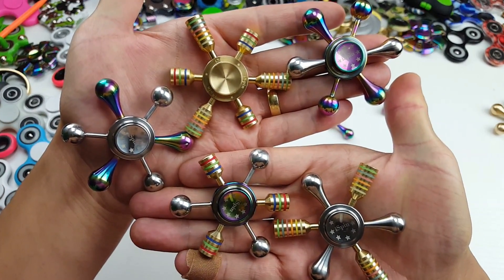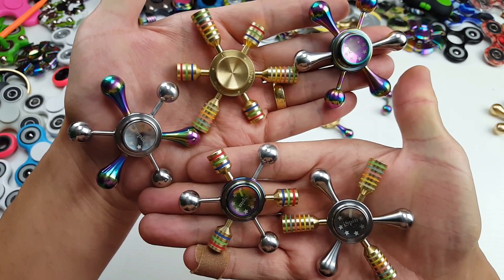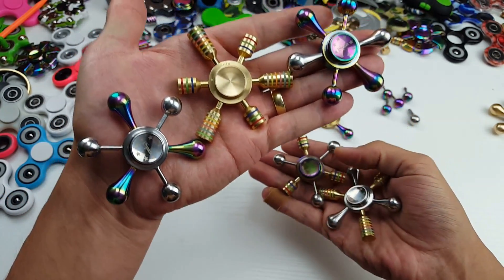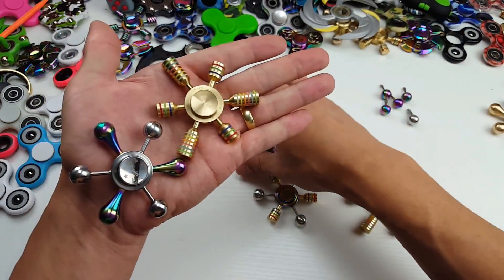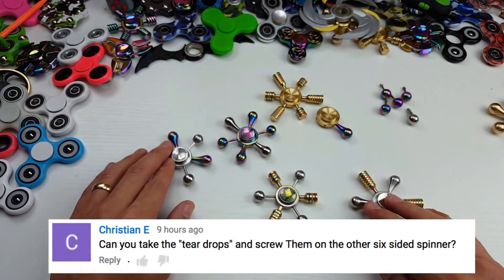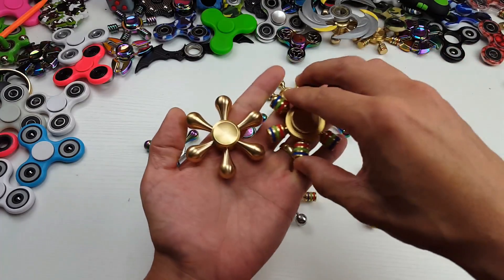Check this out guys. This is the iSpin collection and you can actually change all the arms. I didn't even know this until I had somebody comment. Christian E. commented on one of my older videos and asked me if I could change the arms around on another video where I basically compared three of these.